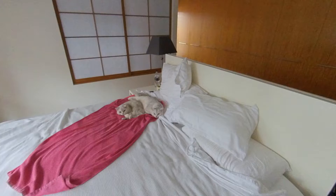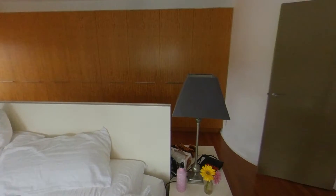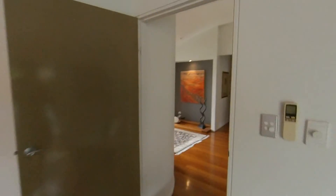Oh well. The woman's got her claw caught in the bedsheets, but she can stay there.